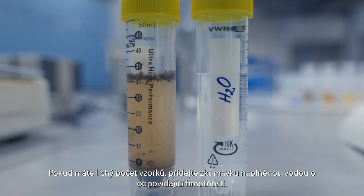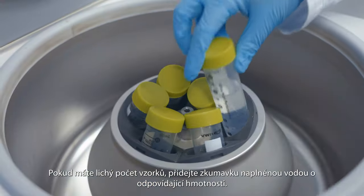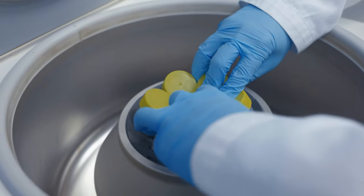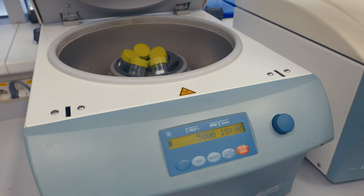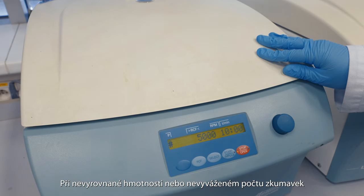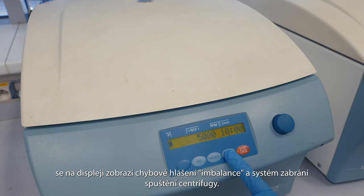If you have an odd number of samples, add a tube filled with water of the appropriate weight. If there is an unbalanced weight or an unbalanced number of tubes, the display will show the imbalance error message and the system will prevent the centrifuge from starting.